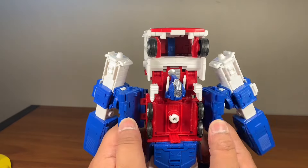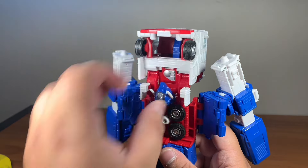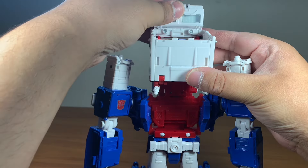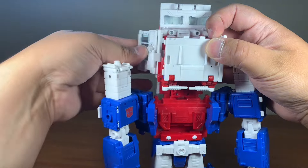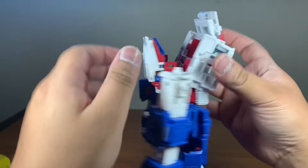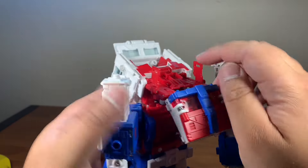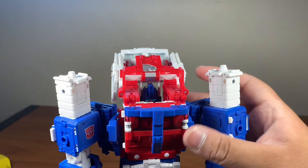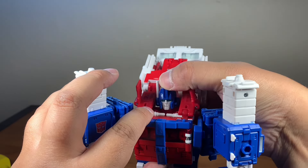Now, what you want to do is fold these back and then put his head out like so. Then fold this and put this down, disconnect, and fold it all the way down. Make sure the head is aiming down at this piece right here, fold it up like that, make sure everything is lined up, and then his head pops up like that.